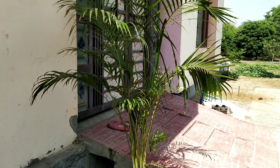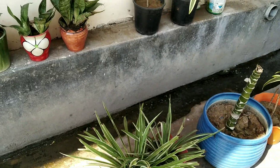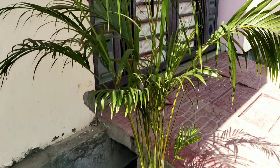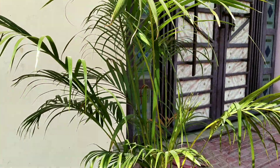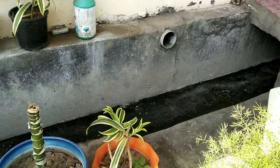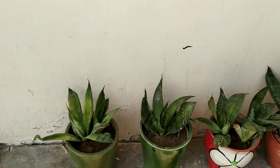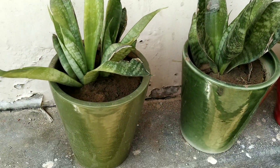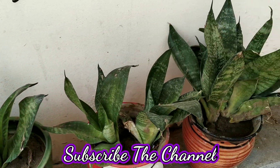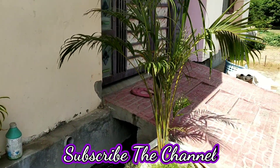These flowers are very good. You can place these flowers in your house. The flowers are very good and you can also place them in your home. If you have a beautiful flower, you can also place them in your house.